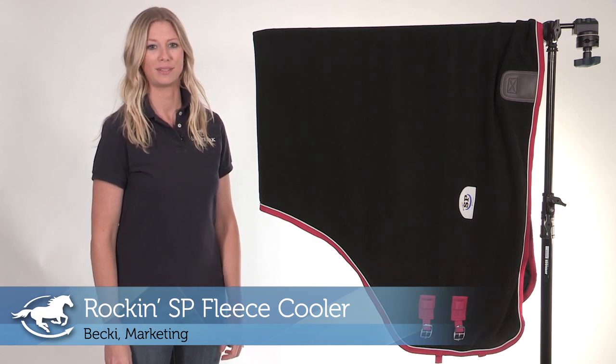Hi, I'm Becky from Marketing and today I'm introducing our new Rockin SP Fleece Cooler, available exclusively at SmartPak.